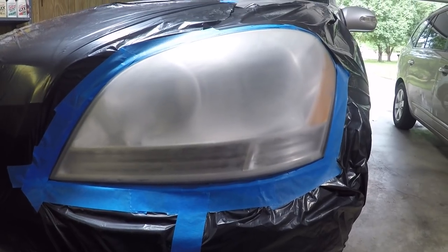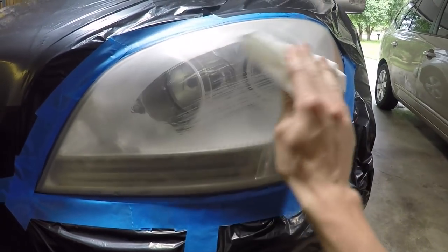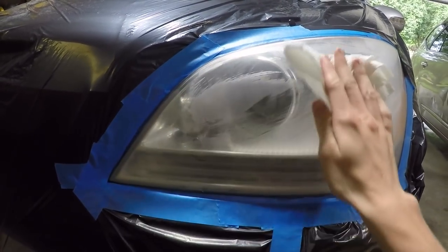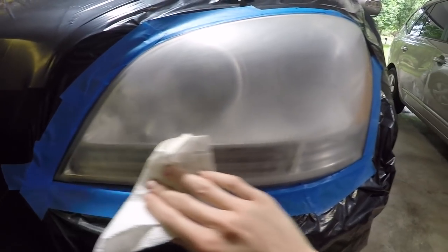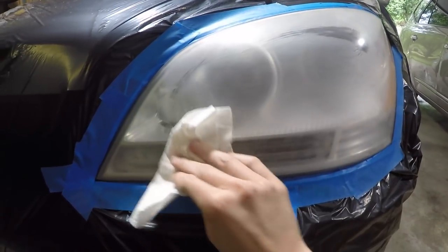Step four: now that we've finished the sanding process, I'm going to take some rubbing alcohol and wipe down this headlight assembly. This is just going to remove any oil or residue that could be left on here and prepare this for our clear coat. Just get the whole thing.